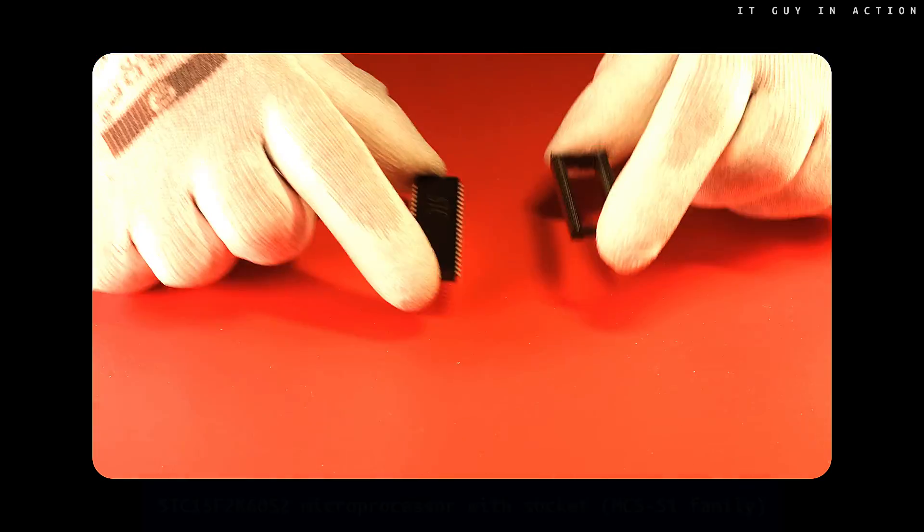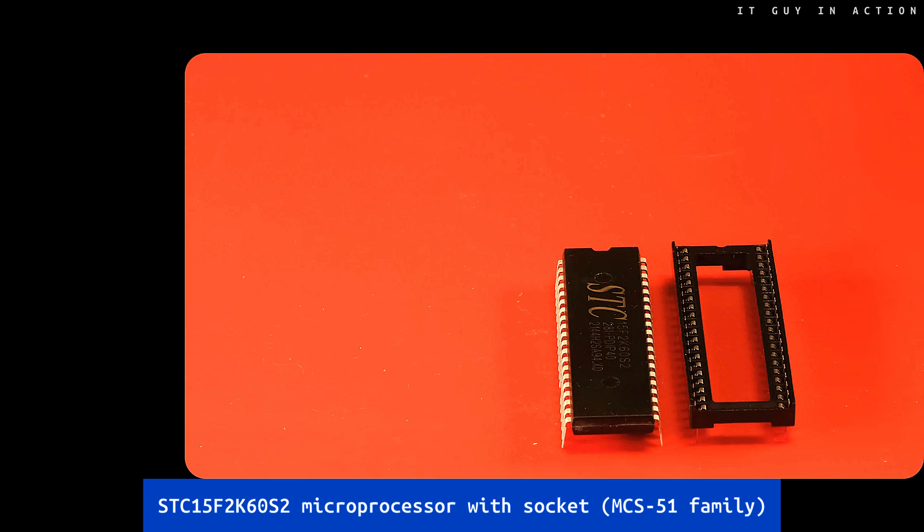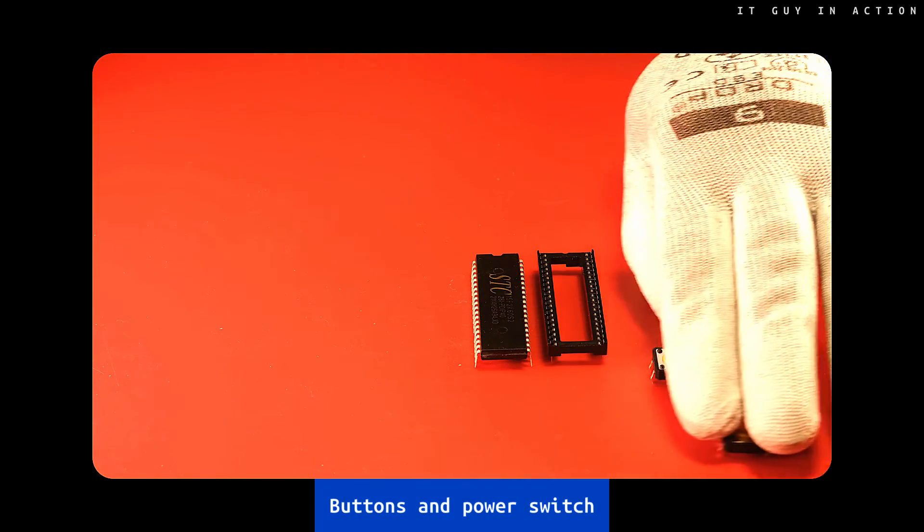Hi, nice to see you on this channel. What do we have here? A microprocessor with a socket. This chip belongs to the MCS51 family, which means it is a relative of the Intel 8051 microcontroller. And a few buttons and a switch.